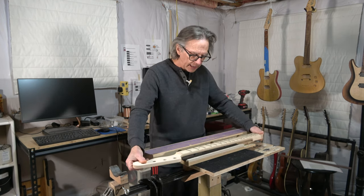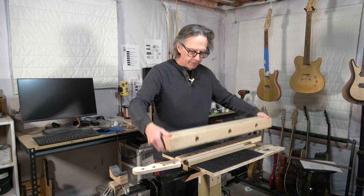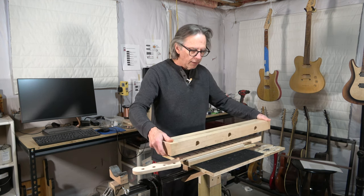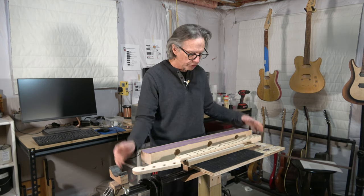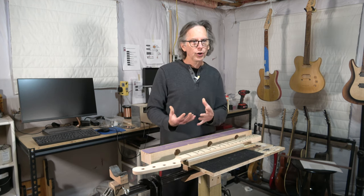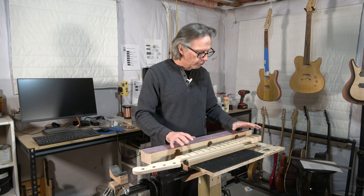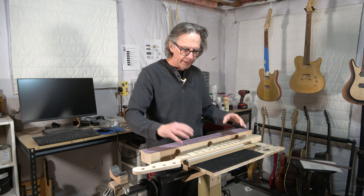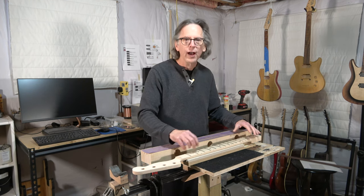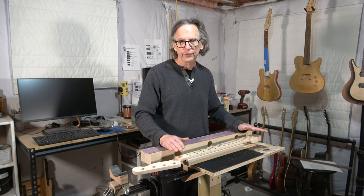If on the other hand I support the neck and place the radius block on the top, I still run into the problem of inconsistent downward force, which can distort the shape of the neck even though it's supported. So what I've learned over the years is the best way to fix the fretboard and get it straight with no high and low spots is to support the neck and use a small wooden block with sandpaper, and just attack those high spots to reduce them down until the entire fretboard is perfectly straight and level.